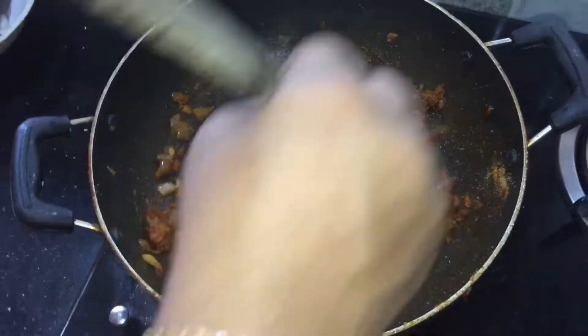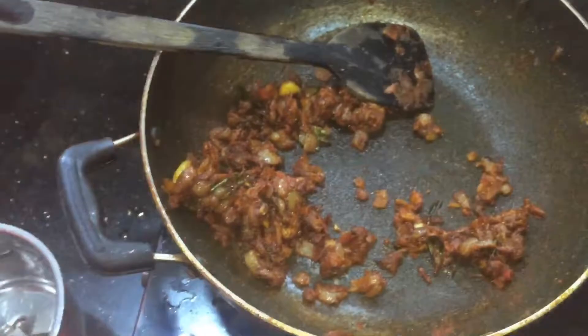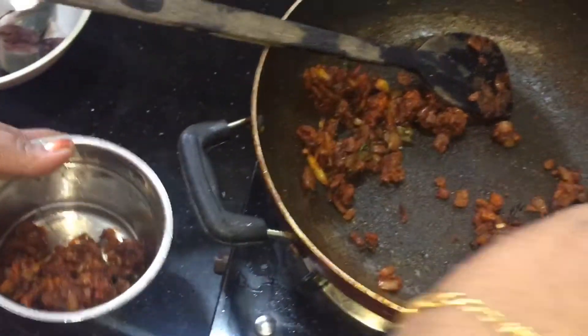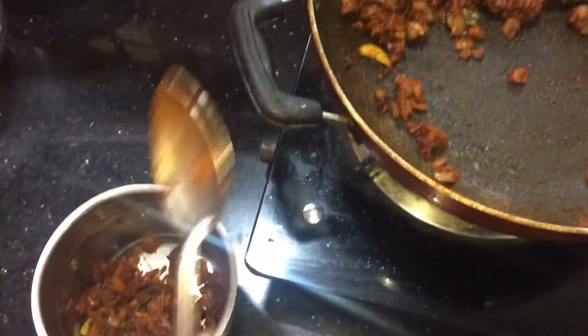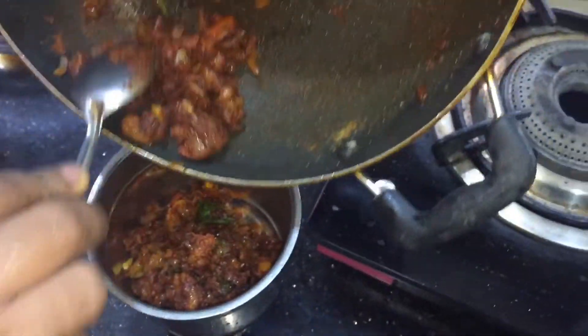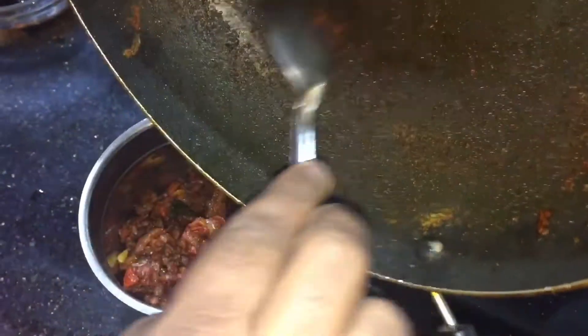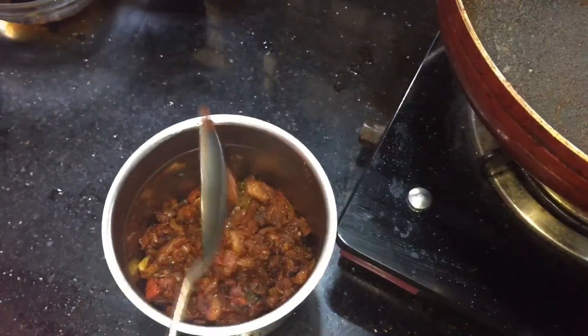Put it in a jar. I will cook it for 2 minutes.